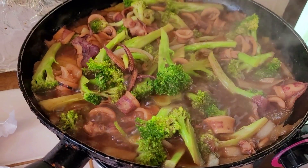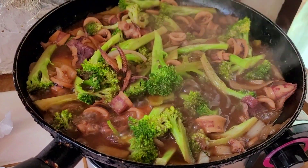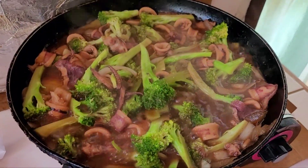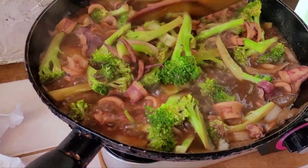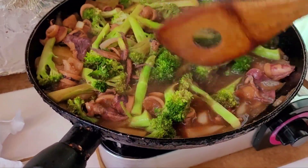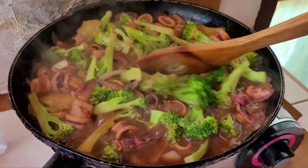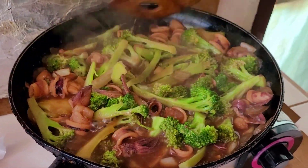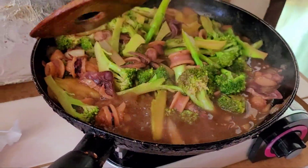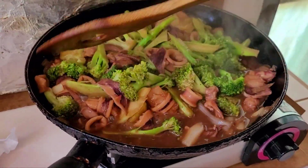And then I put the oyster sauce, soy sauce, and ground black pepper — that's it. I forgot to put the ginger, guys. I only realized when I already dumped in the broccoli, and then I realized I needed to put ginger, but I was too lazy to slice it now.